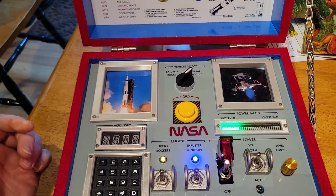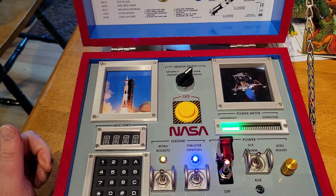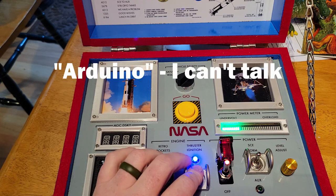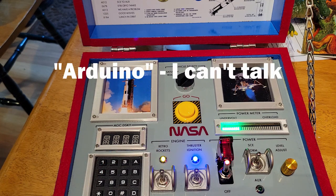This model also has a rechargeable lithium ion battery for hours of unplugged fun. And of course everything is powered by an Arduino — in this case, a Metro from Adafruit.